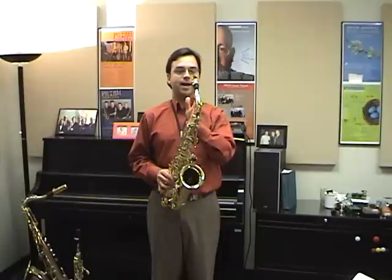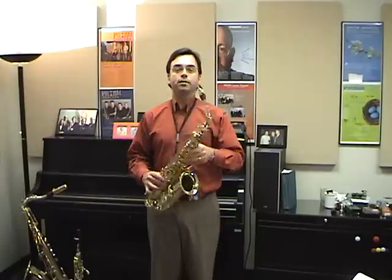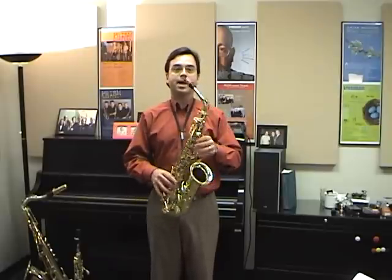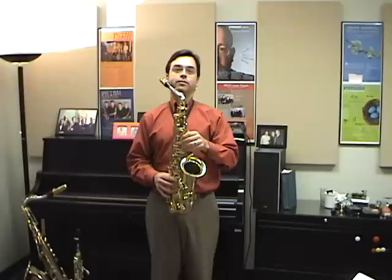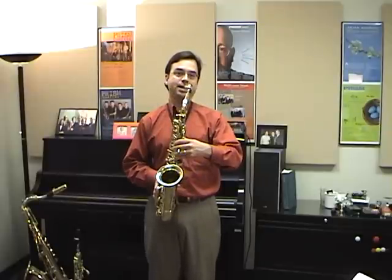You want to check for a couple things here. First, you want to make sure that the neck and the mouthpiece are actually coming straight into your mouth. For instance, you might notice that if the neck is misaligned when you bring the saxophone up, the neck and mouthpiece shoot off to one side of your face or the other. This means that you actually have to twist the saxophone with your hands to get it into your mouth.